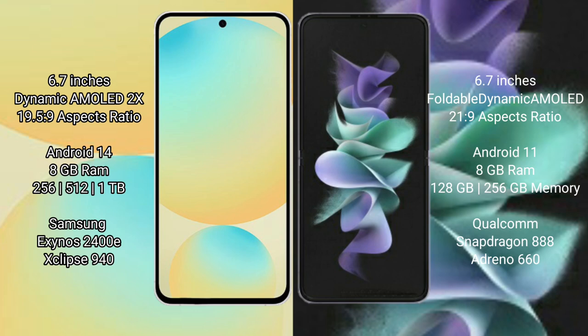Samsung Galaxy S24 FE: 6.7-inch dynamic AMOLED display and aspect ratio 19.5:9. Samsung Galaxy Z Flip 3: 6.7-inch foldable dynamic AMOLED display and aspect ratio 21.9:9.